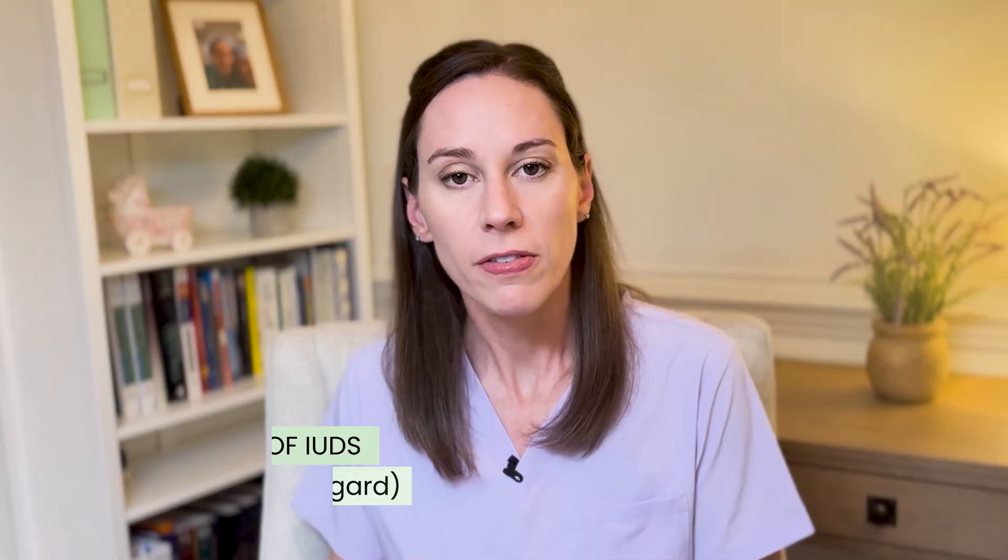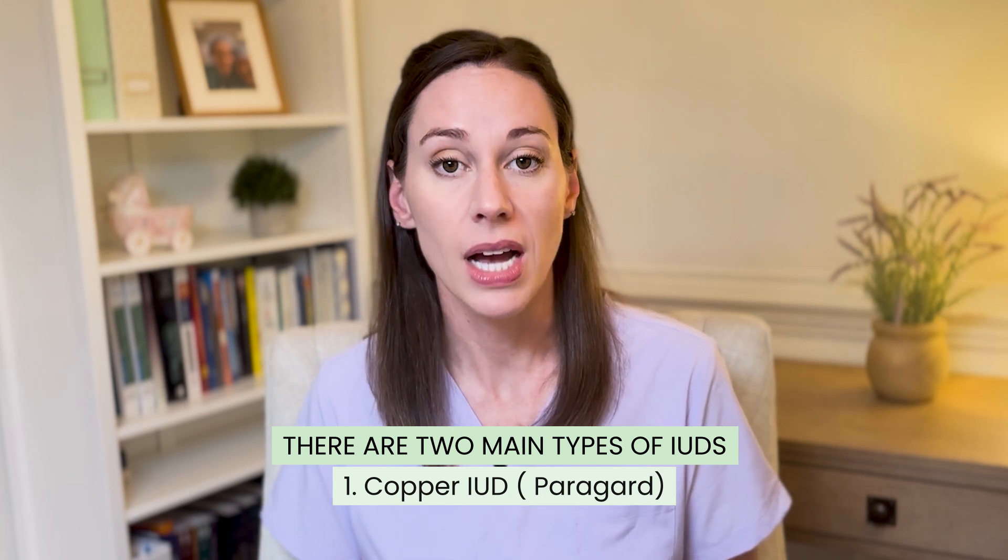When we talk about IUDs, it makes sense to break it down by the ways that they work. There are two general groups. The first group would be the non-hormonal copper IUD.